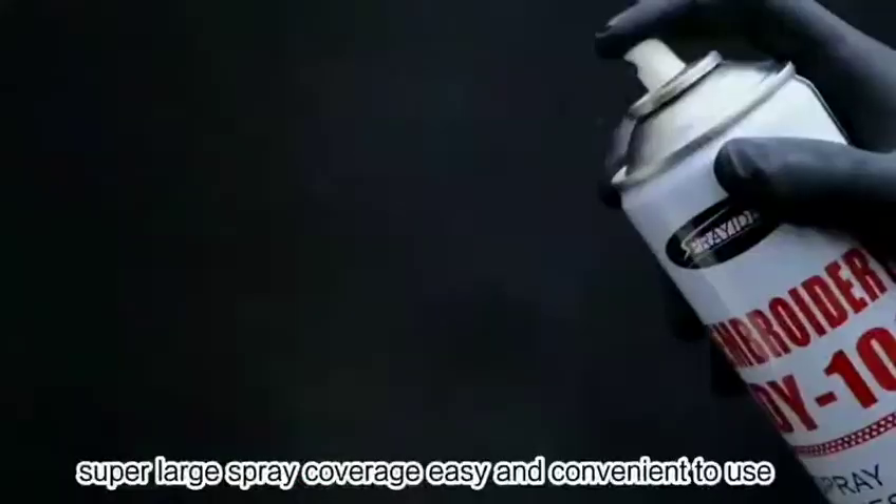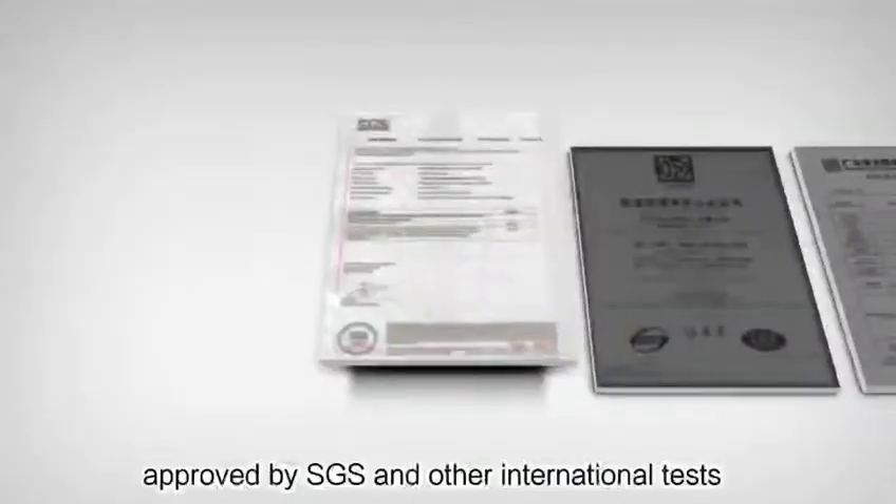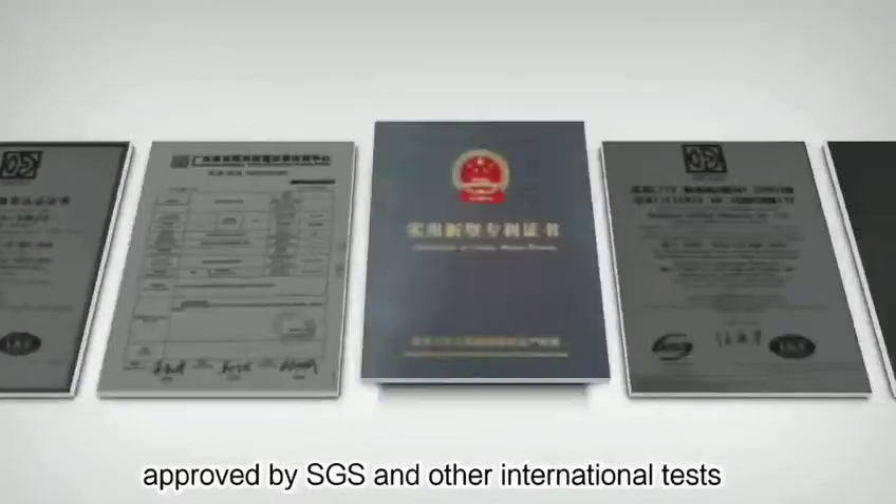Not clogging to needles. Super large spray coverage, easy and convenient to use. Excellent mid-spray pattern with fine and uniform particles. Eco-friendly, no pungent smell. Approved by SCS and other international tests.